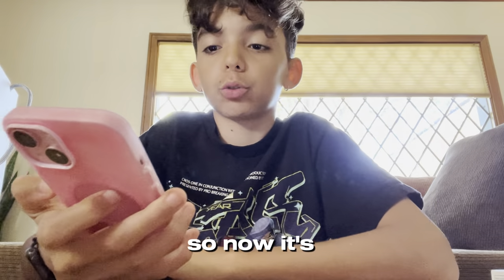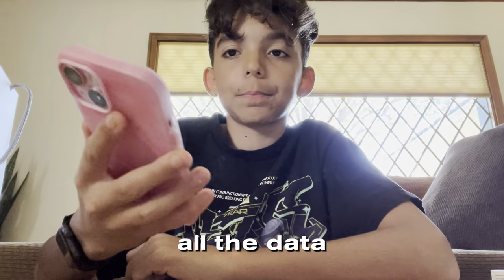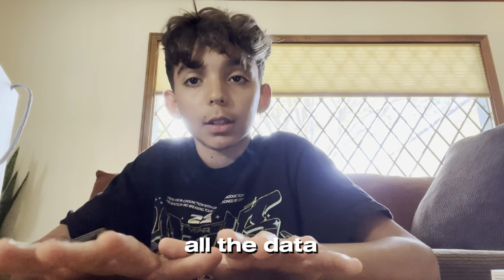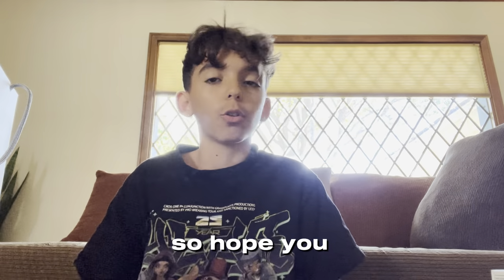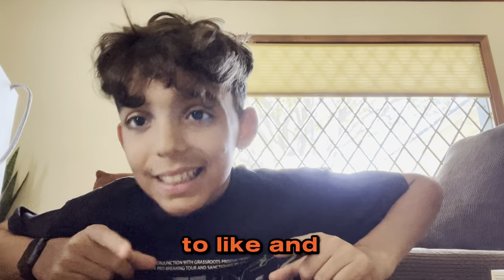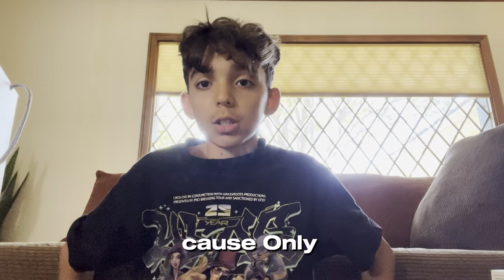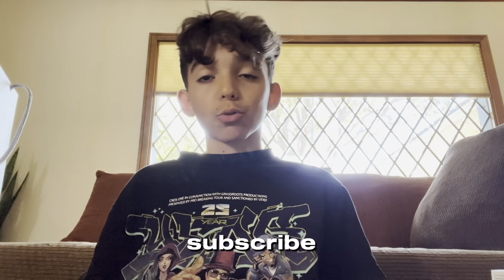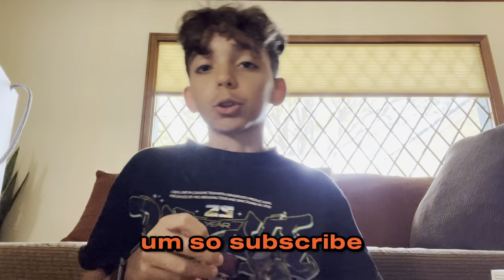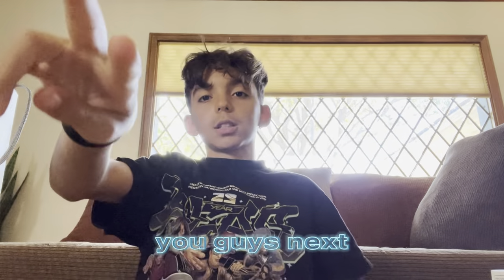All right guys, so now it's transferring all the data. After it transfers all the data, the phone is going to be all set up with all your stuff on it. Hope you guys enjoyed this video! Make sure to like and subscribe — only one percent of you watching are subscribed to our channel. Subscribe, like the video, and I'll see you guys in the next video, peace!